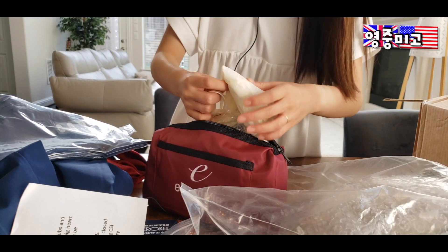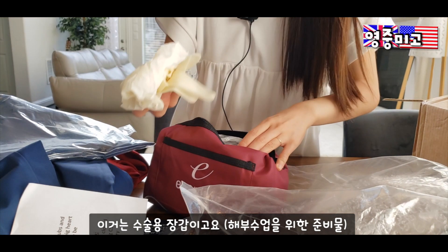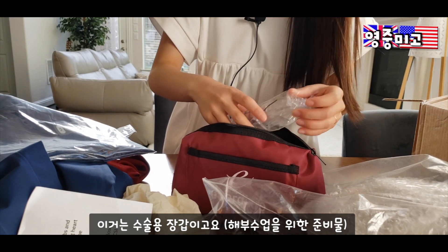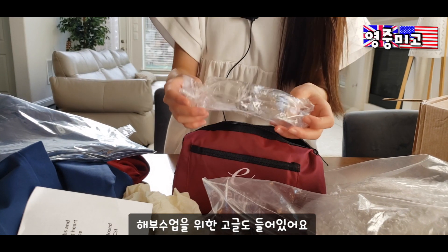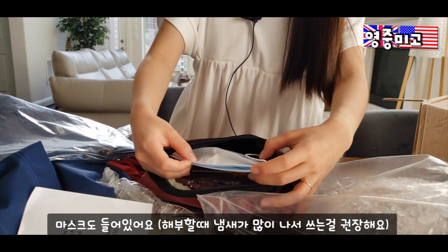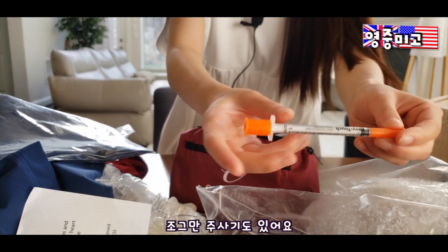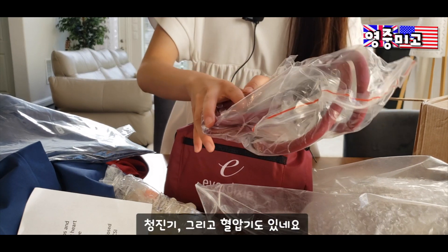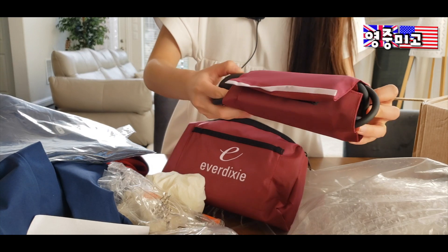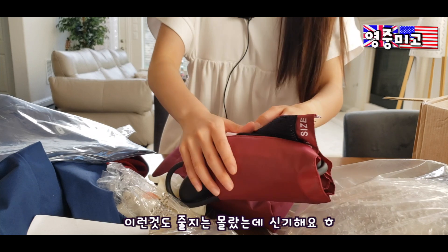Okay, so these are obviously just some gloves. When I'm performing some surgery and dissecting the pig's heart and sheep's brain — examining — this is the goggles. And then I even got some mask over here. Oh my god, I didn't think they would give us all of these.